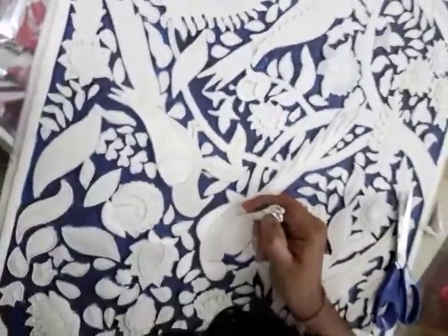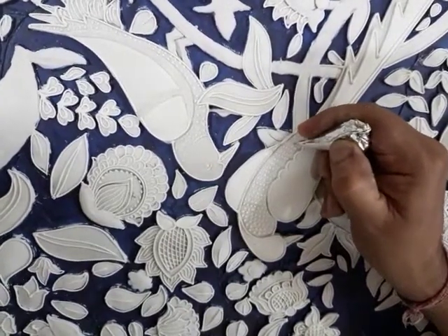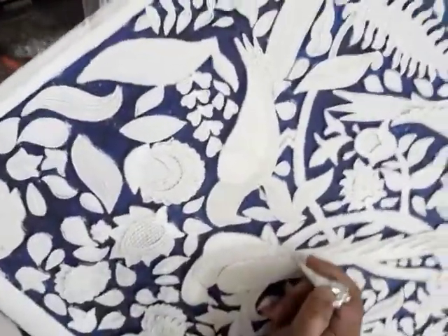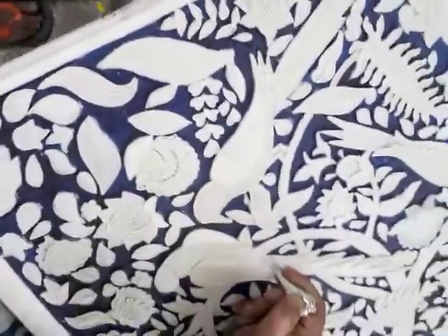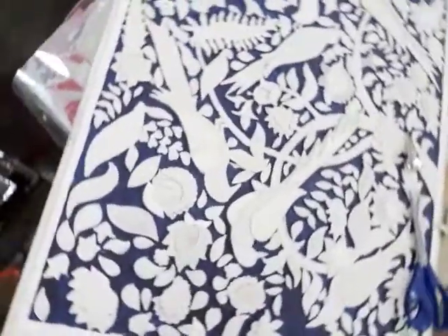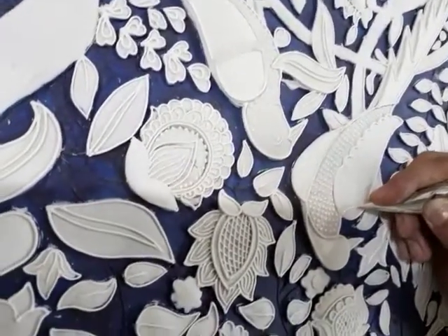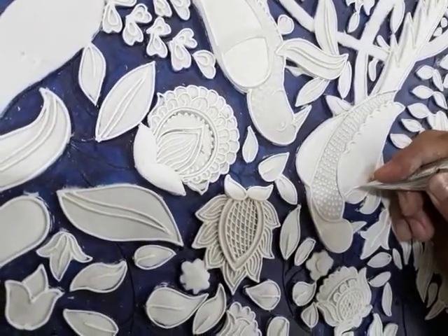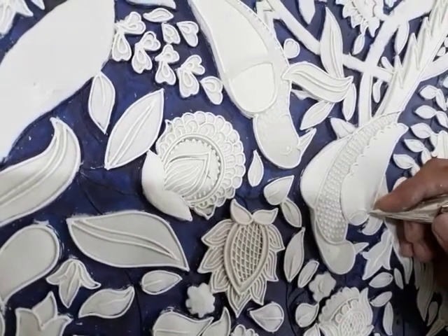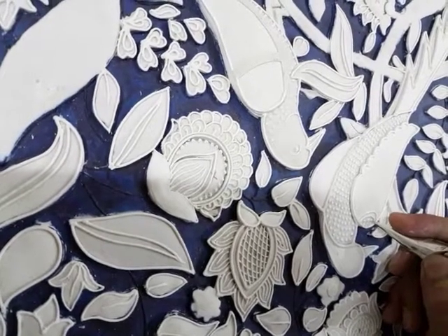Relief Art. Old name and Mughal art — time by time the name has changed.